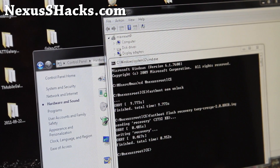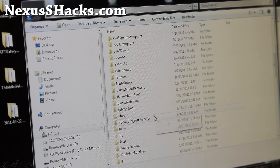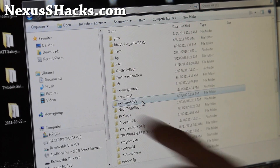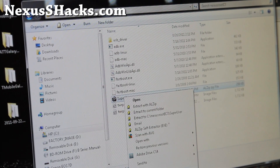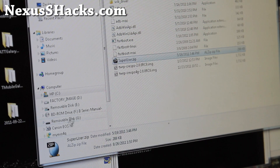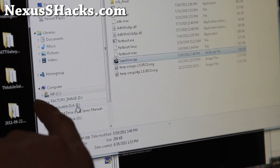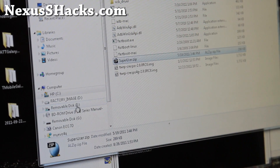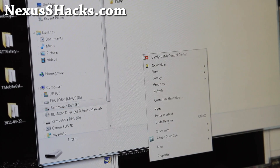Next, we're going to open up the folder where you copied the Nexus S Root ICS files. Right-click and copy superuser.zip. Then copy it over to your Nexus S. There are actually two drives — that's the internal storage and the SD card. So we'll just copy it to this one. Do a right-click and paste.